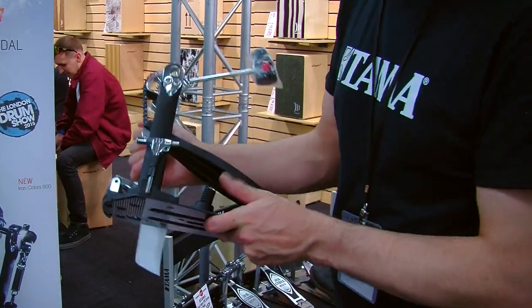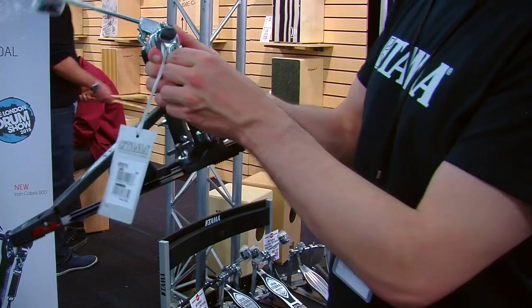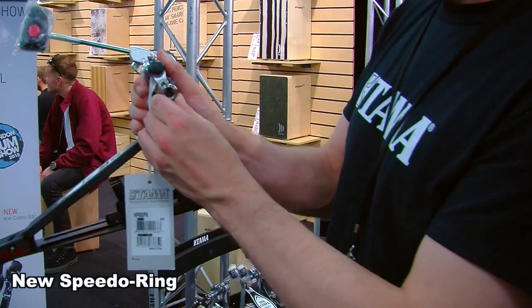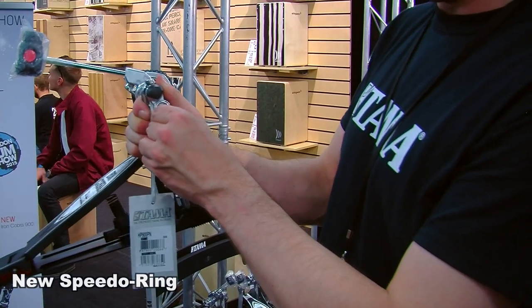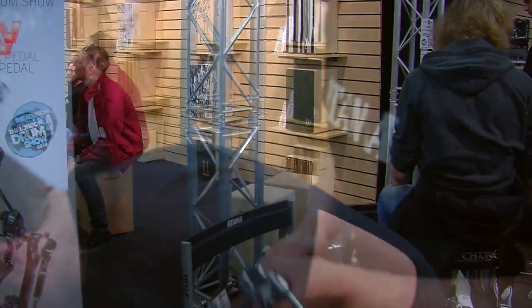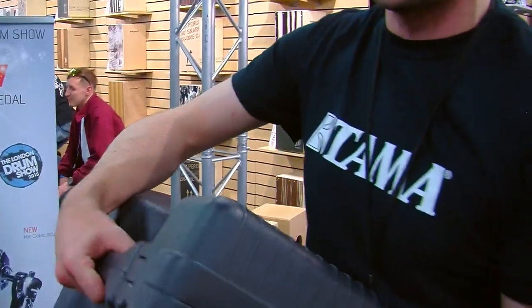And the last one, really, is the actual speedo ring has changed as well. You get a lot more tension on there now, so it helps with different configurations. We've also got a brand new carry case.